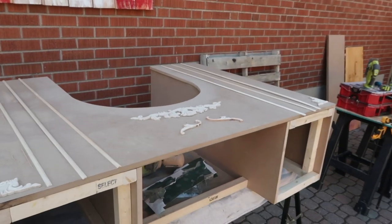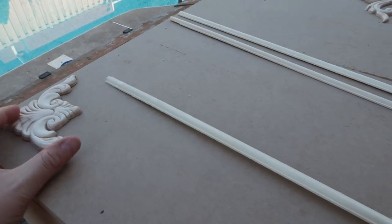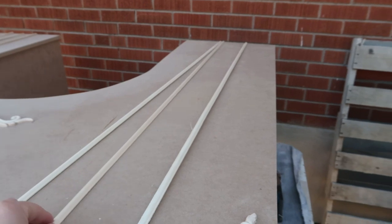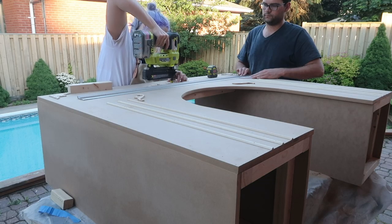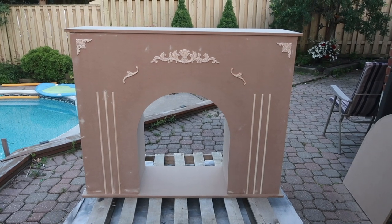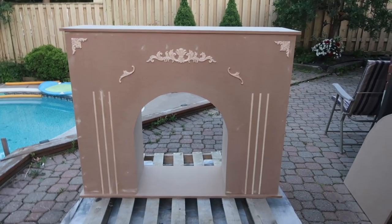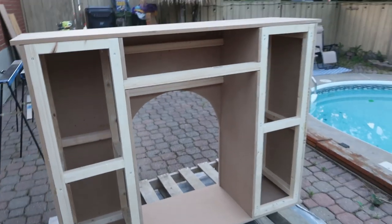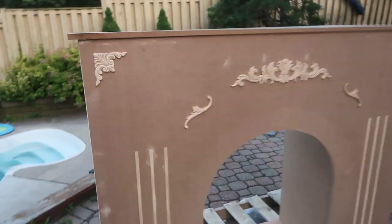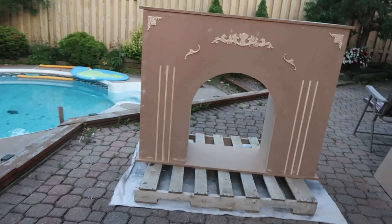The fun part was working with the ornate pieces. I like it because you can have fun and make it your own — it's a great way to make a piece feel unique. Then all I had to do was attach my bottom and top pieces and I was good to go. How awesome does that look? Once I paint this, it's going to look so good. It's all hollow from the back so you can fit cords and whatnot through it. DIY faux fireplace coming at ya!